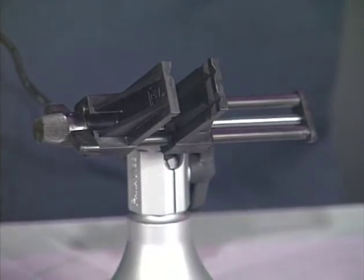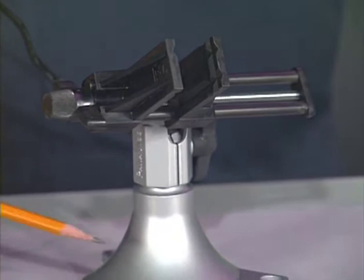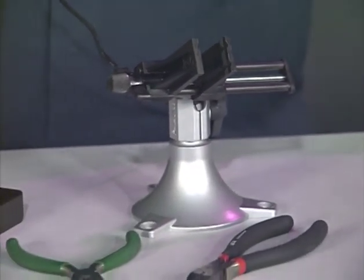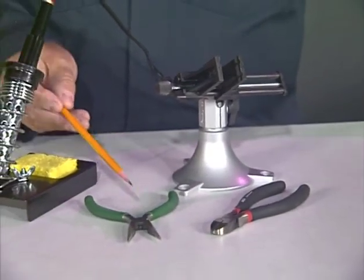Solder also contains a resin that helps it flow freely. Many times, it is nice to have a vice that holds the electronic components you are soldering — this enables you to be free to work with both hands. Other tools you need are diagonal wire cutters, long nose pliers, and a wet sponge. Finally, we need safety glasses to protect our eyes while we are soldering.